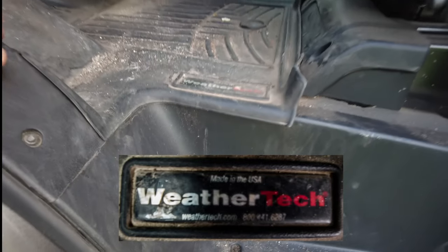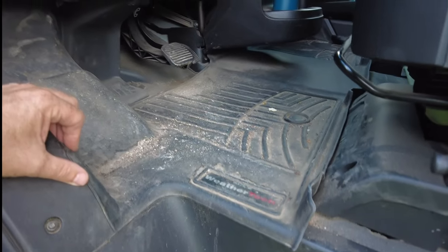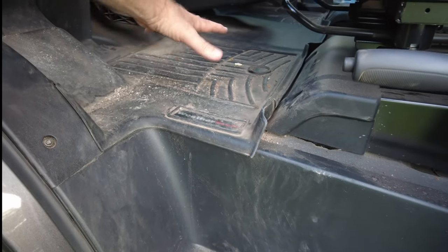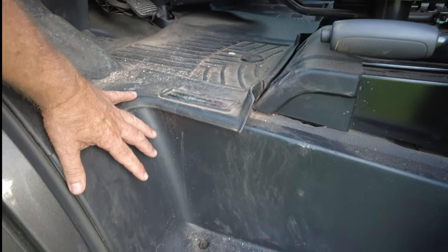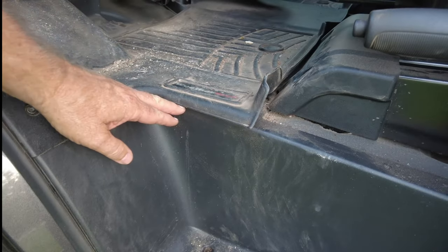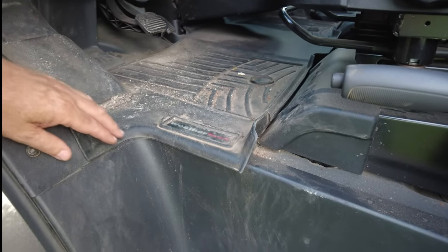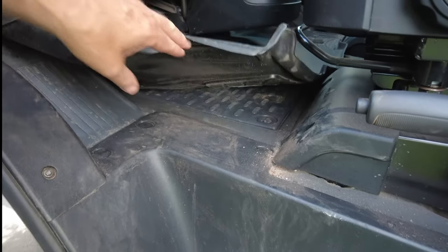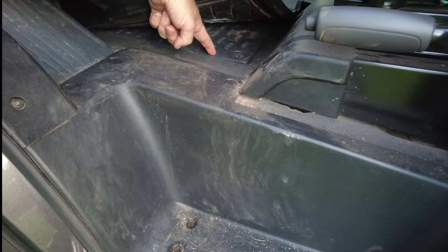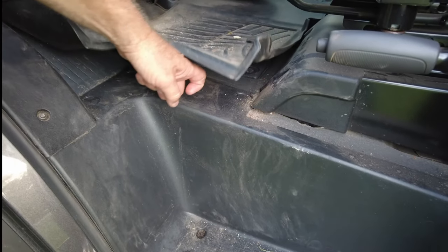These are the WeatherTechs and as you can tell, they're all molded. What they do is they direct the water from where your gas pedals and feet are sitting, and it directs it to the outside of the vehicle or it just captures it. In my case, what it's protecting against — if you look under here, if I didn't have these, which is maybe the case with construction companies or people who aren't using this as a personal vehicle — you can see how the water would get in there. This is the cavity for the battery, and it's gonna leak into this area.